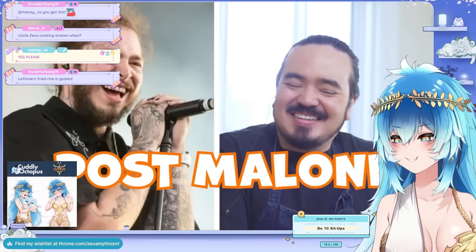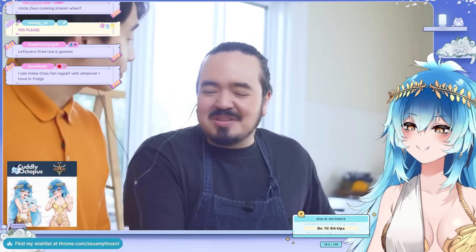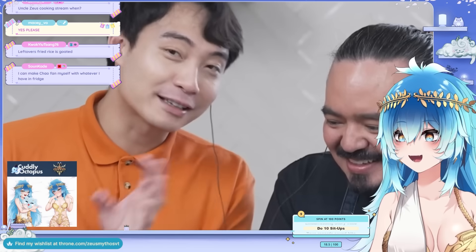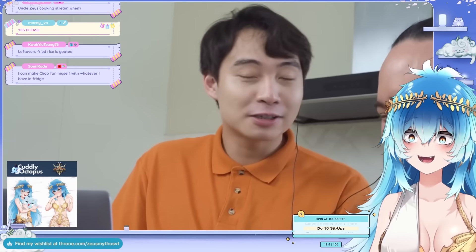Roger jokes that Wang Gang is trying to look like Post Malone, but he actually looks more like Post Malone. Adam can't believe he's getting roasted by someone in an orange polish. Uncle Roger says he's pounding all the time — not just Thai green curry.